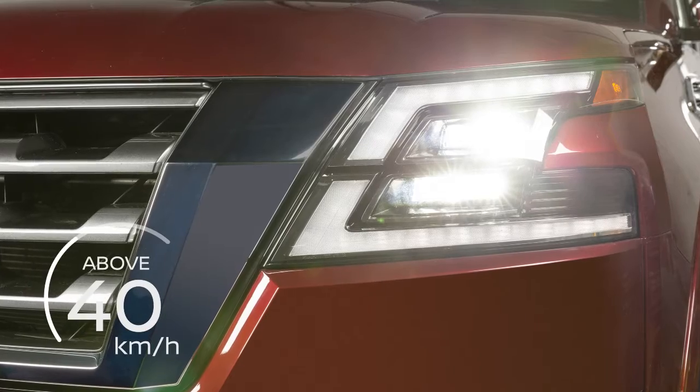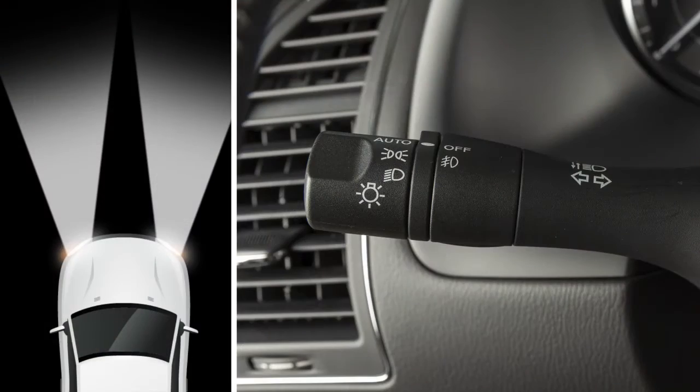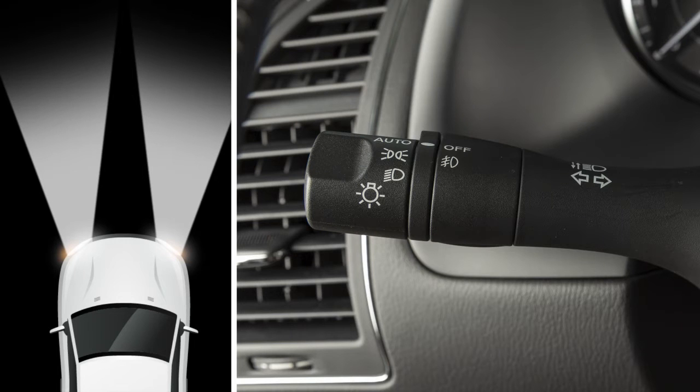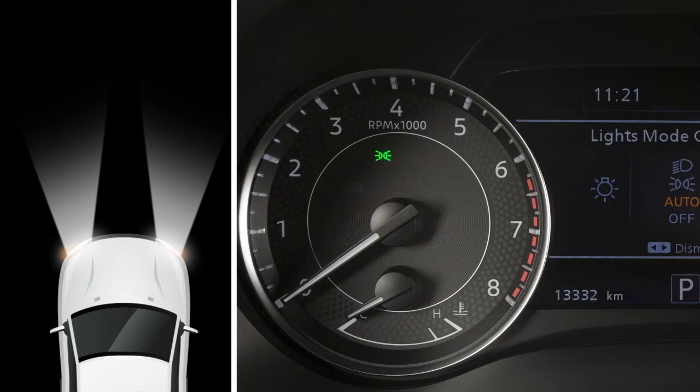The system is activated at speeds above approximately 40 km per hour when the headlight switch is in the auto position. Move the lever back to its normal position to deactivate the high beam assist. The indicator light turns off.